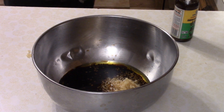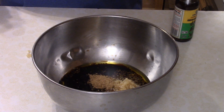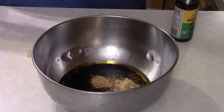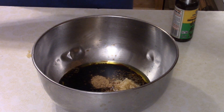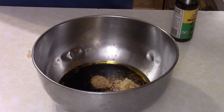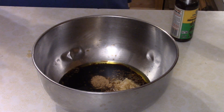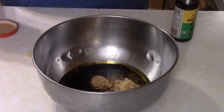This stuff is potent and will easily overpower your dish. Then you want about a half a teaspoon of ginger powder, or if you want to go the extra step, a teaspoon of minced fresh ginger. I was gonna do that, but I forgot to buy it, so I just went with the spice.